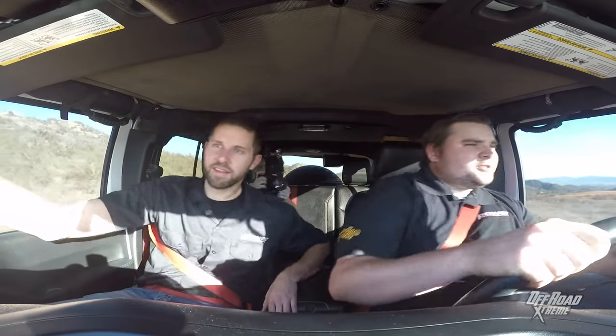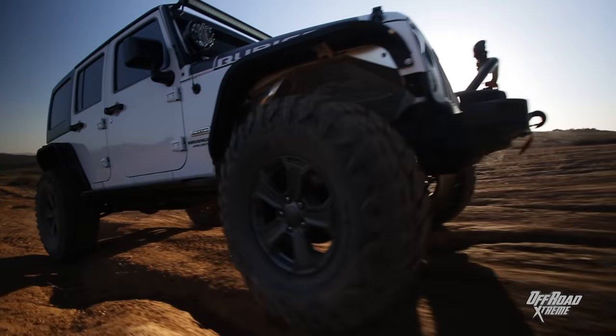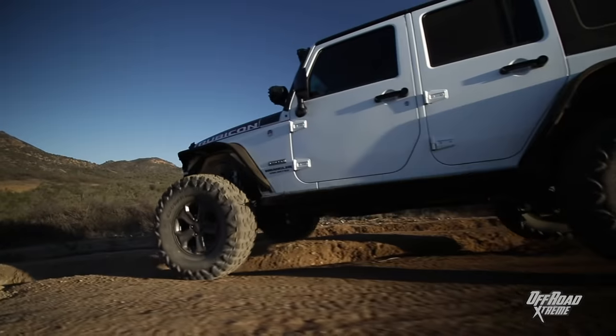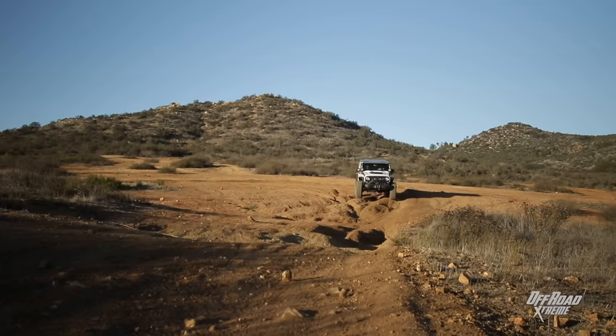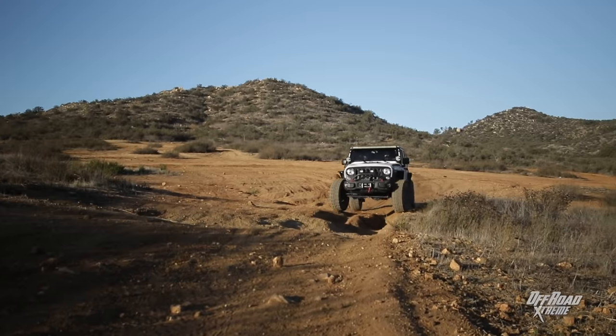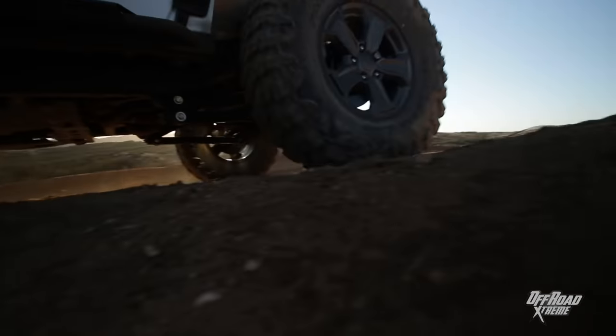Not at all. Every time we go into a rut, every time we go into a washboard section or any kind of divot or terrain obstacle, it's just been forward progress every time. Overall, wow, these tires are really impressing me. They go through ruts, they go through washboards. You just apply a little throttle, the four-wheel drive takes over, and the tires do the rest. That is the proper equation, the way it should be. These tires are really making quite an impression on me — I love them.